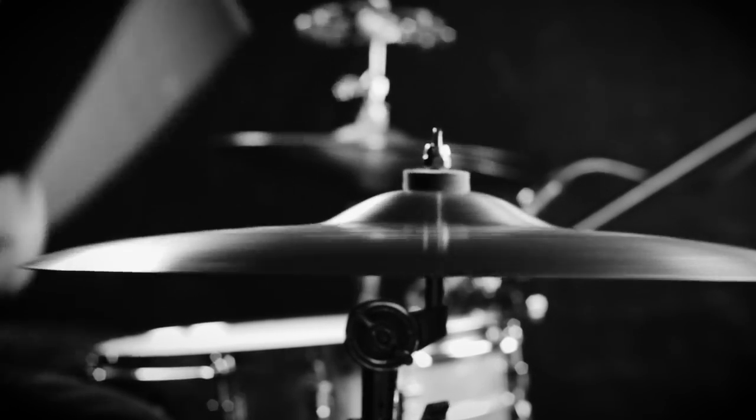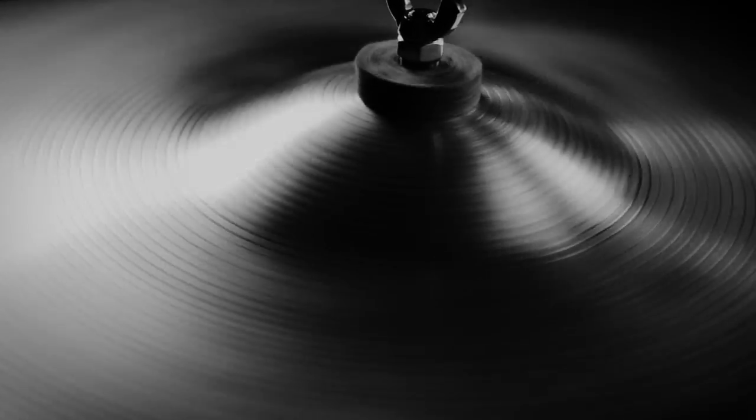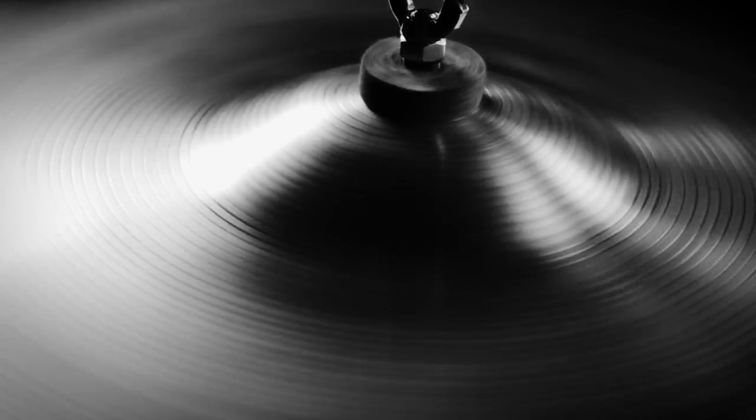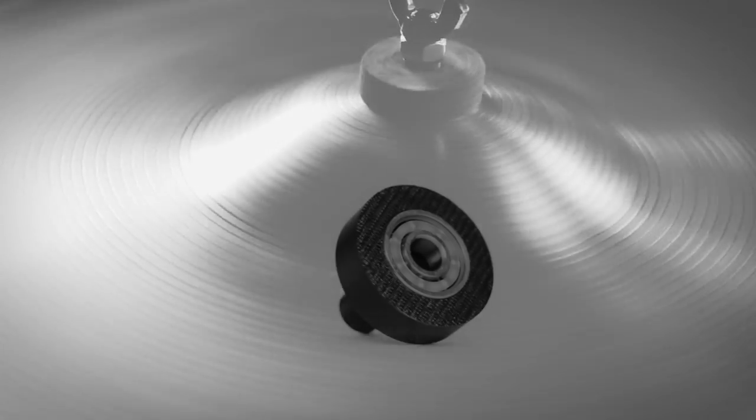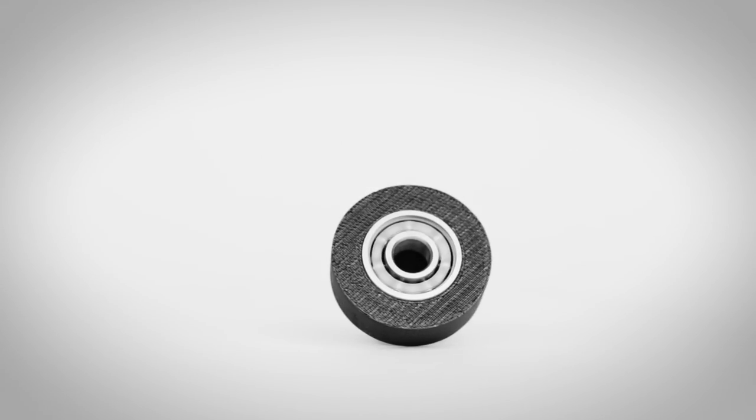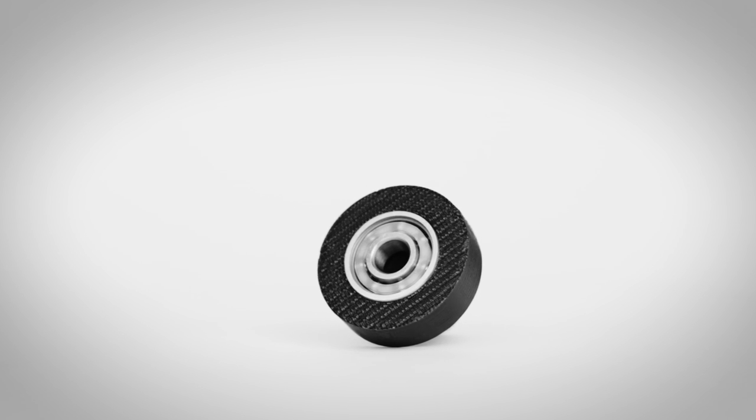The only problem was that each spin only lasted less than a minute. Regardless, the response to the method was so overwhelmingly positive that I knew I needed to design a cymbal holder that was actually made to spin. And so here it is, the Spindle cymbal spinner.